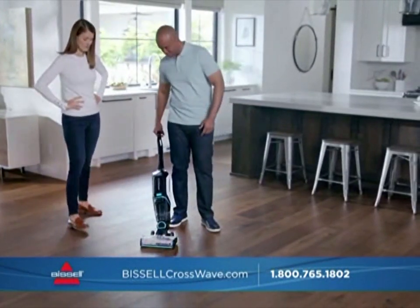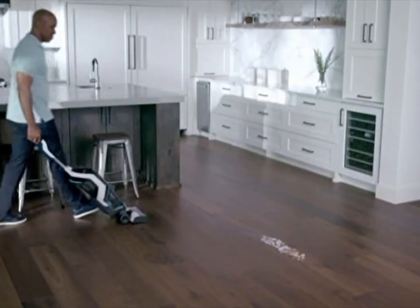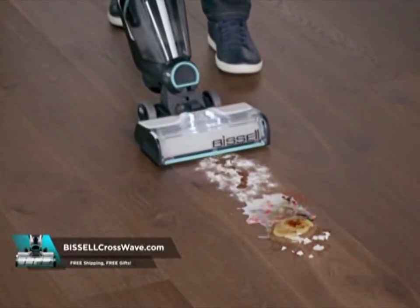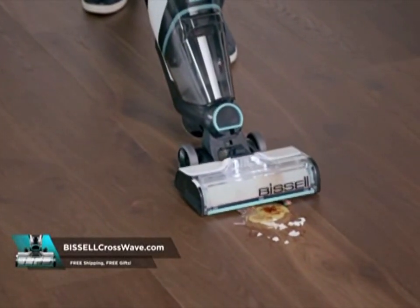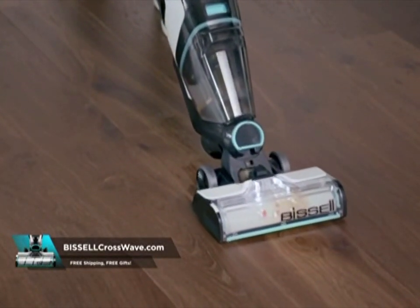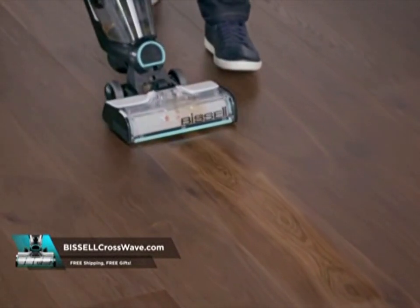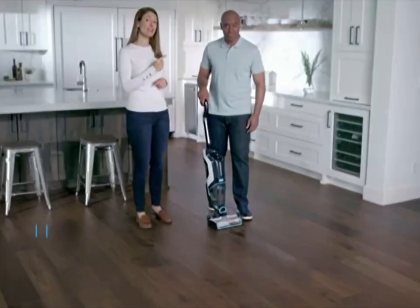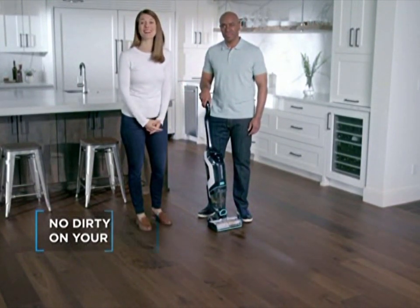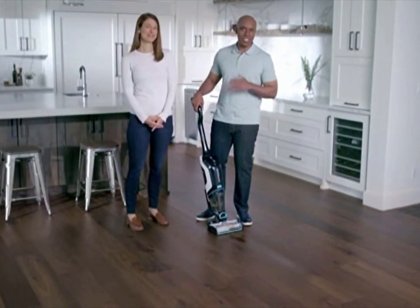The CrossWave Cordless Max just plows through that horrible mess, vacuuming up the dry debris and washing away the wet, sticky stuff. It uses clean water and solution and pulls it all into a separate tank so you never have to put dirty water on your floors again. I'm done with this mess, but with the CrossWave Cordless Max, I can just keep cleaning.